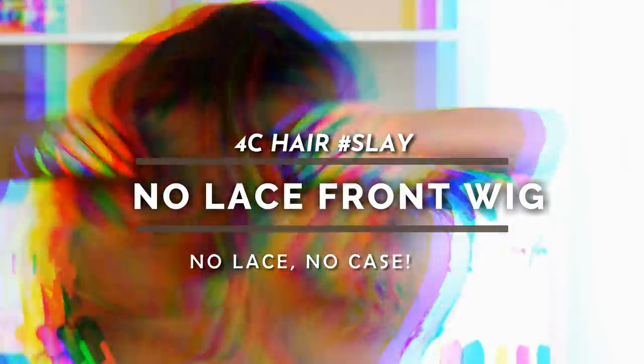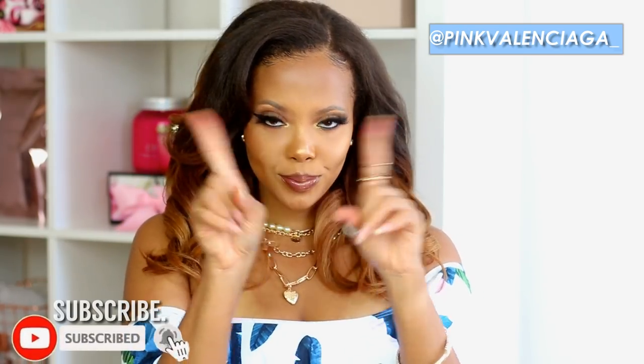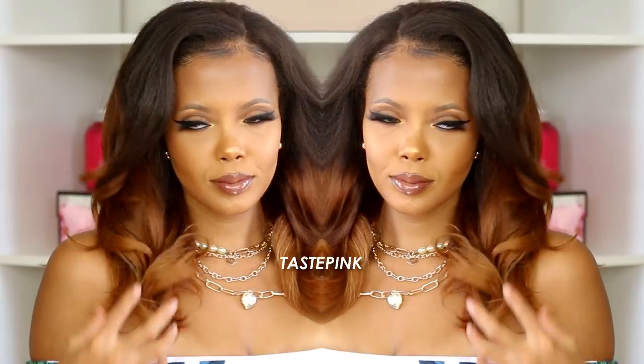Hey y'all, welcome back — you know 4c hair matters! In today's video, there is no lace front wig needed, no lace, no case. Now tell me why I decided to style my 4c natural hair when it's almost 100 degrees outside. But one thing about me — I'm gonna drop some gems so you guys can recreate this look during the cooler months, fall and winter.